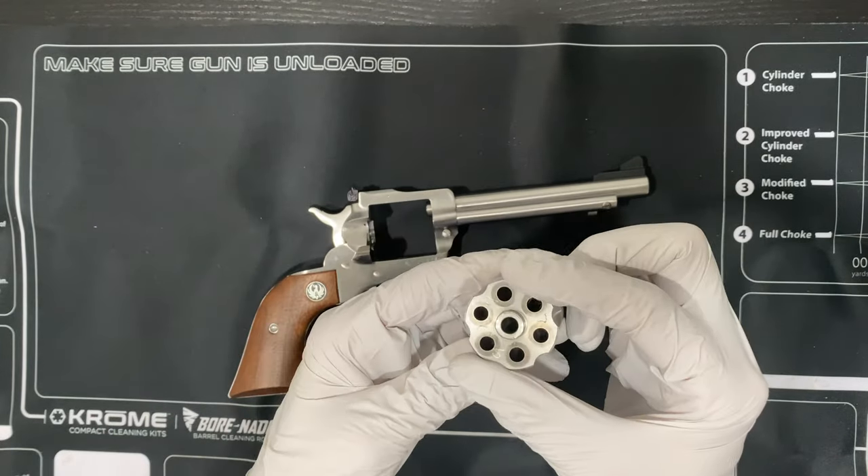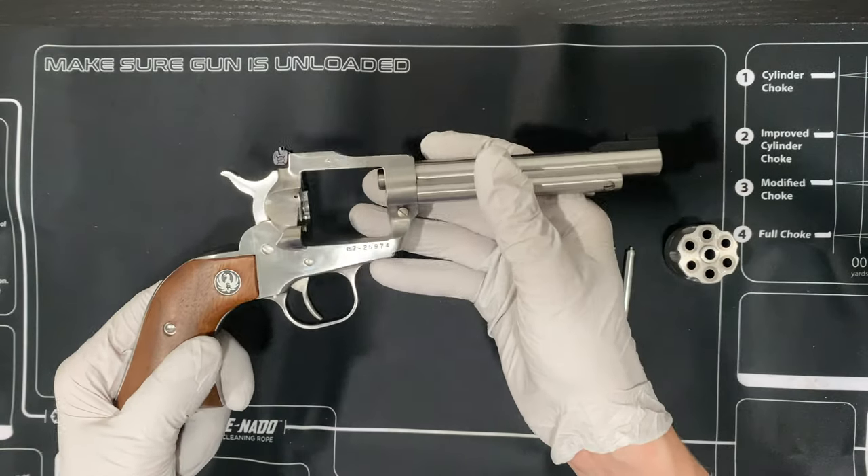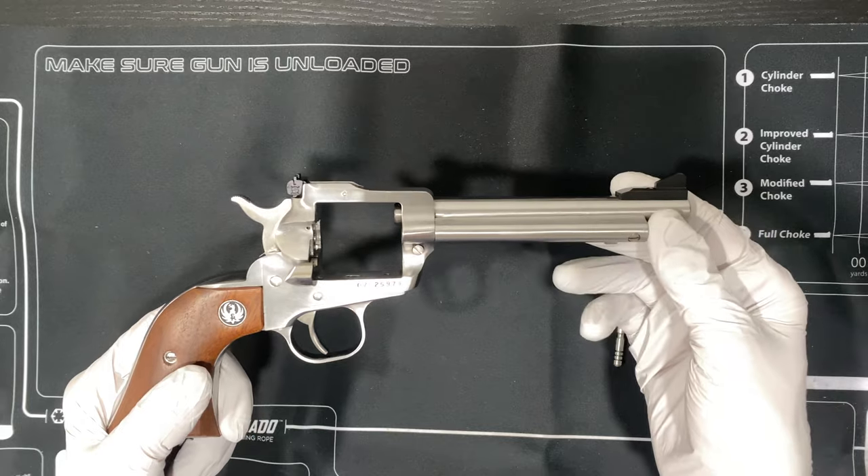That has the cylinder. There really isn't much to it. That'll allow you to clean the gun — otherwise, you can't clean it. It's impossible.